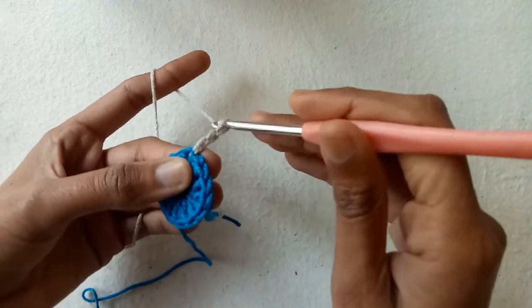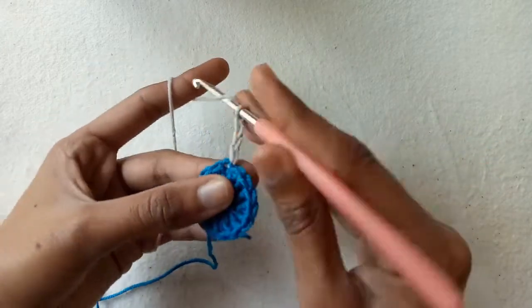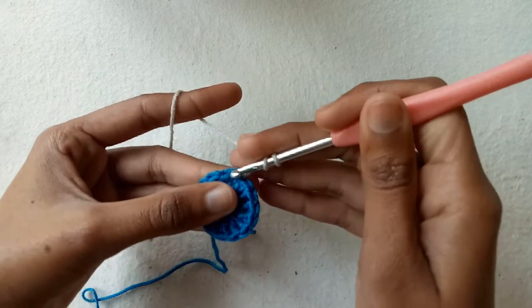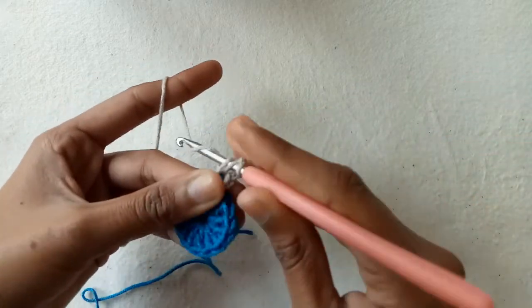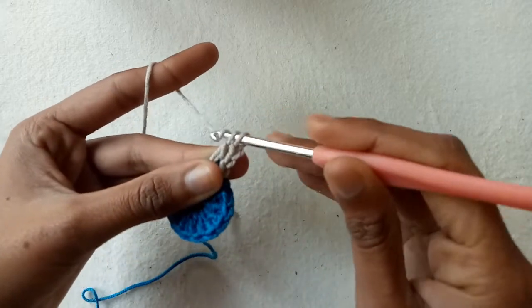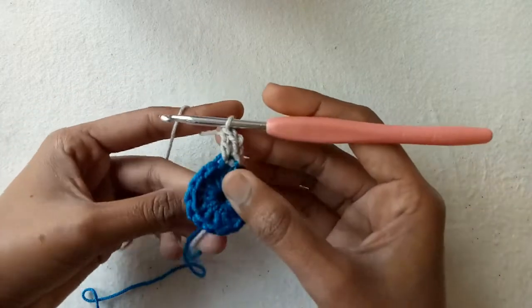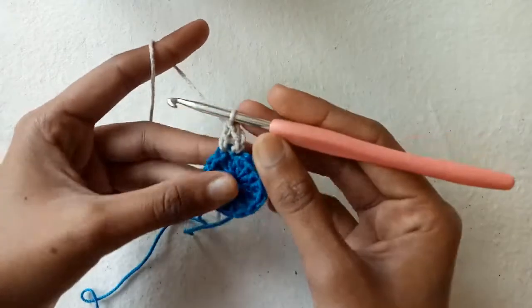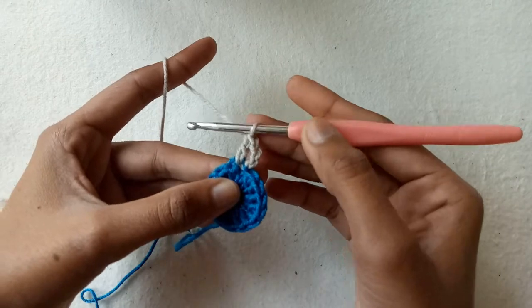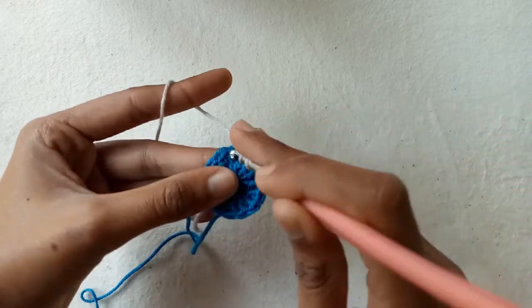For the second row, again make chain 3 — chain 3 is counted as our first double crochet stitch. Now go into the same stitch again and make another increased double crochet stitch, so two stitches into one stitch.